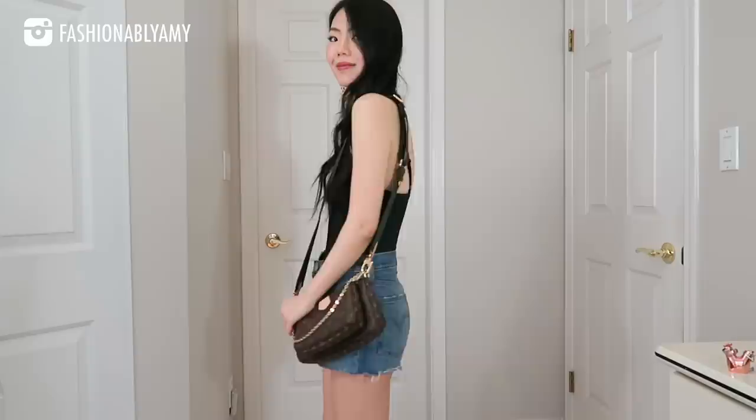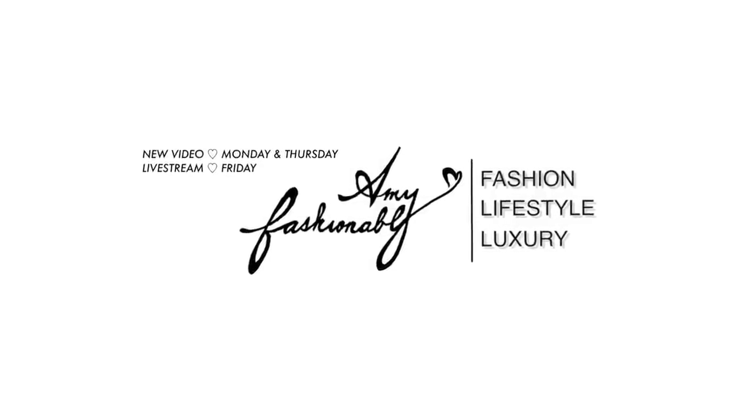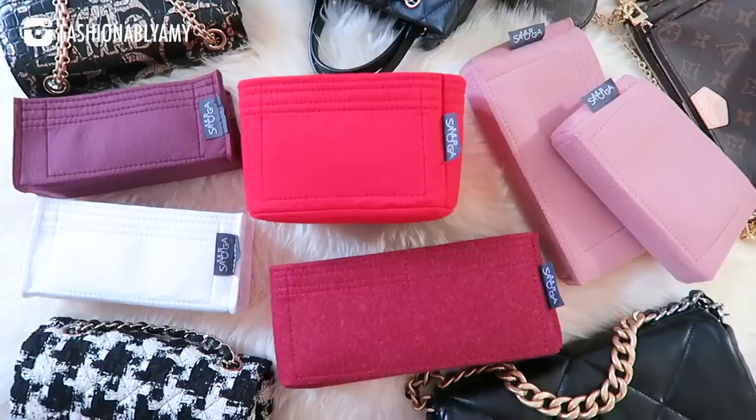Hi, my name is Amy, and on this channel we're all about making stylish and savvy decisions around luxury fashion. On today's video I'm going to answer all your questions about my five latest handbags, but first I want to thank today's video sponsor, Samorga.